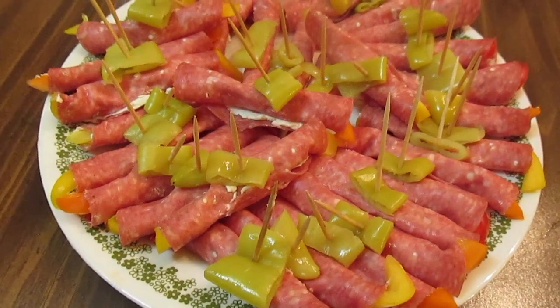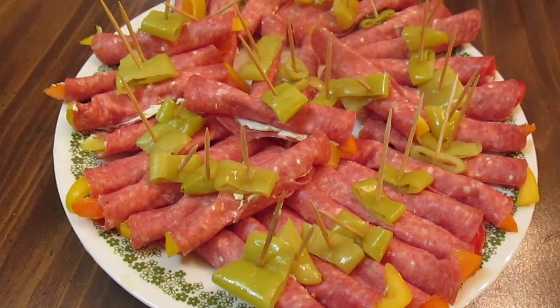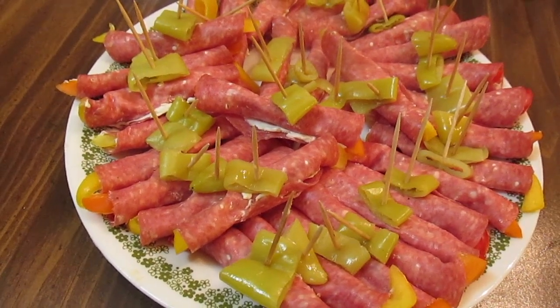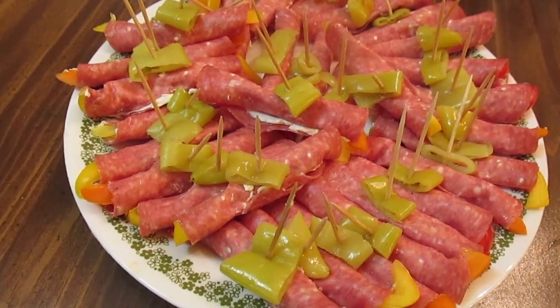The salami and cream cheese roll-ups are done. And you don't have to use salami for these — you can use the big pepperoni slices if you can't find salami. So there you have it, a little easy appetizer for a party, get-together, or football game night. You can do it!